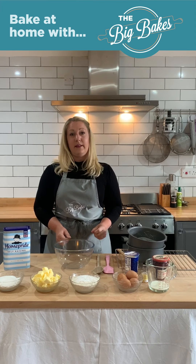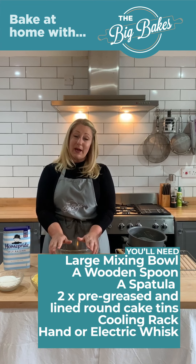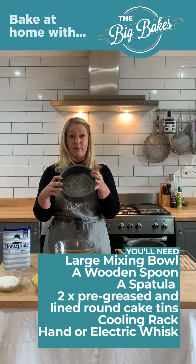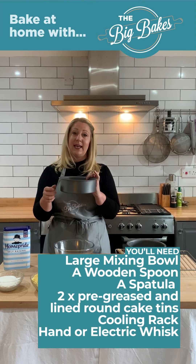For this you will need caster sugar, butter, self-raising flour with a bit of baking powder. I'll be using our Home Pride self-raising flour that we use in the tent. Four eggs, some milk, some jam, some double cream and also a little bit of vanilla essence as well.